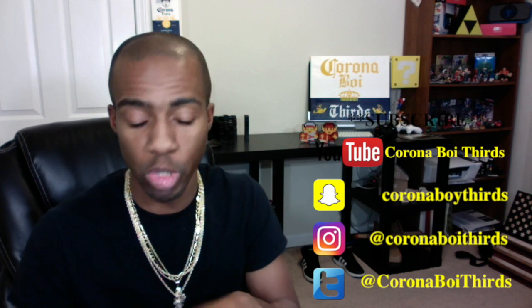Thank y'all for checking me out. If this is your first time to the page, comment, like, subscribe, hit that bell notification so you always be updated every time I upload a brand new video. Also don't forget to check out the social media, all that good stuff. Thank y'all so much.